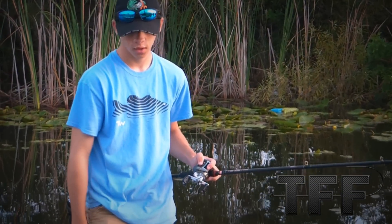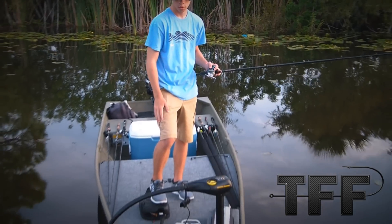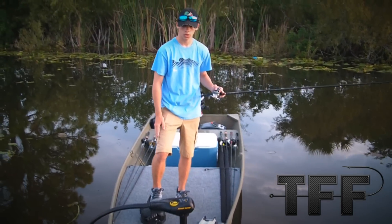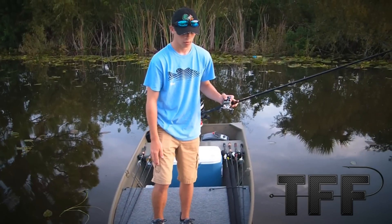What's up guys, Austin here. Today we're going to be going out in a little bit, and we thought we'd do a quick review on our John boat, like a couple of you guys have been requesting.